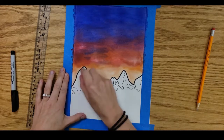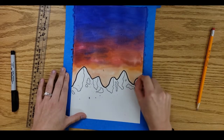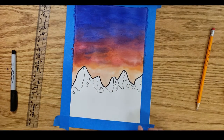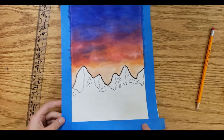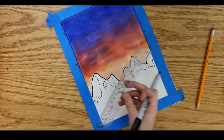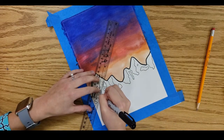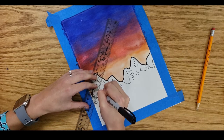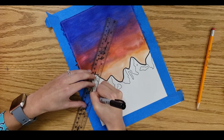Now I'm going to use an eraser to erase the pencil lines after going over them with Sharpie, to really clean up my work and make it look extremely neat — no extra pencil lines showing. Next, we're going to use the element of line to make the mountain appear shaded. I'm tilting my picture and using a ruler with a Sharpie, drawing lines that are extremely close together. The closer your lines are together, the darker or more shaded it will appear from far away — you as artists have control of that.